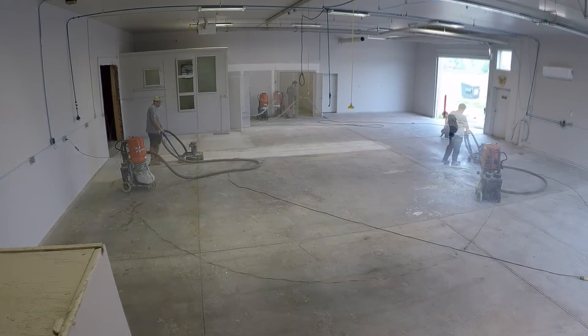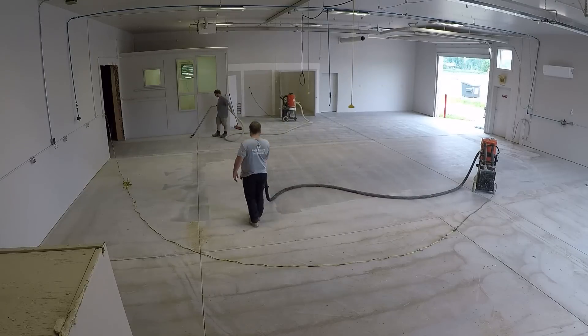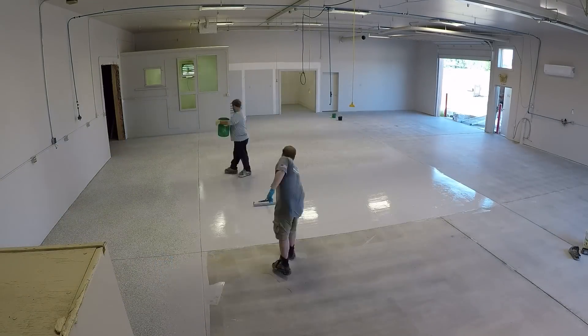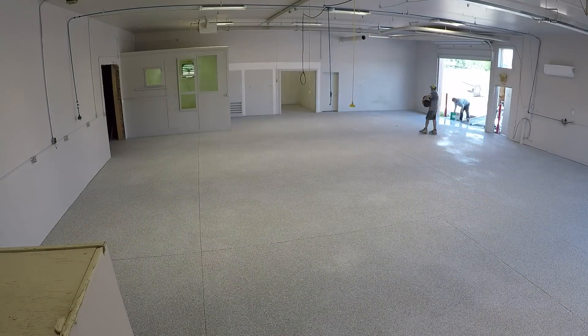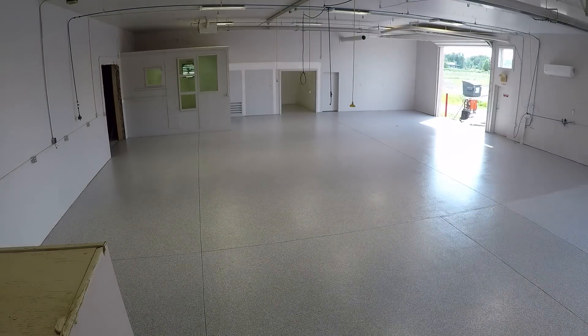Getting epoxy quotes was probably the hardest financial decision to make because it was about $5 a square foot, which is more than we paid for our shop next door — but that was six years ago. What I knew was that if we didn't do the floors now, it would be really difficult to ever do them, period. It was still a difficult check to write, but they look absolutely spectacular.